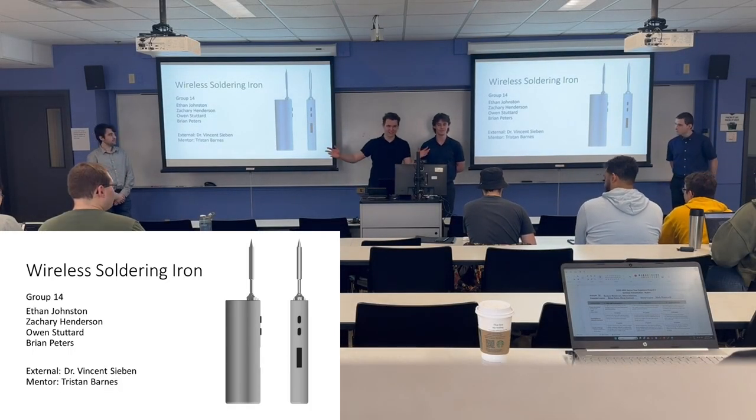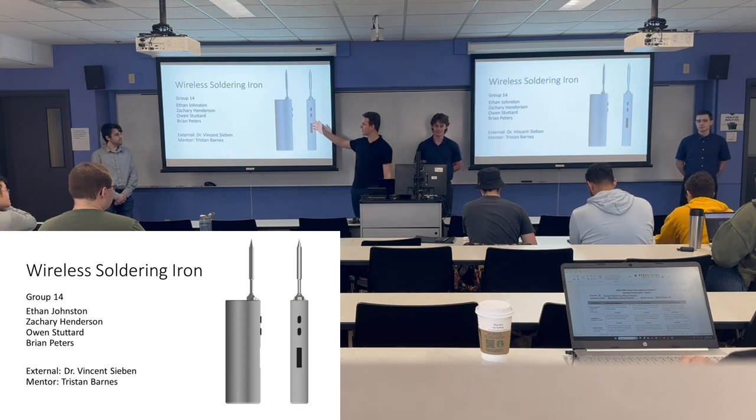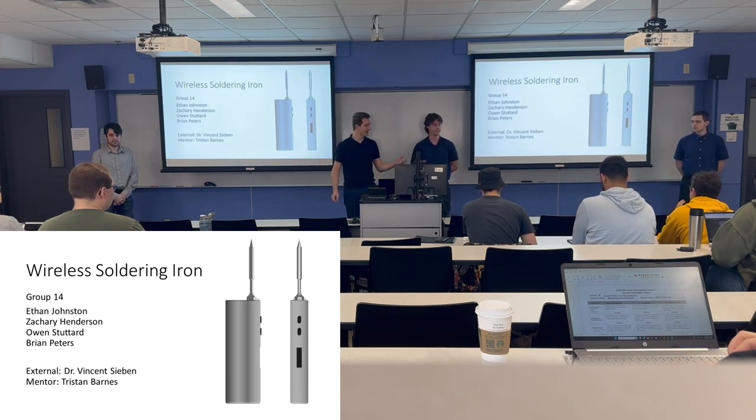All right, we're group 14. We're developing a wireless soldering iron. My name's Ethan, this is Owen, Zach, and Brian.